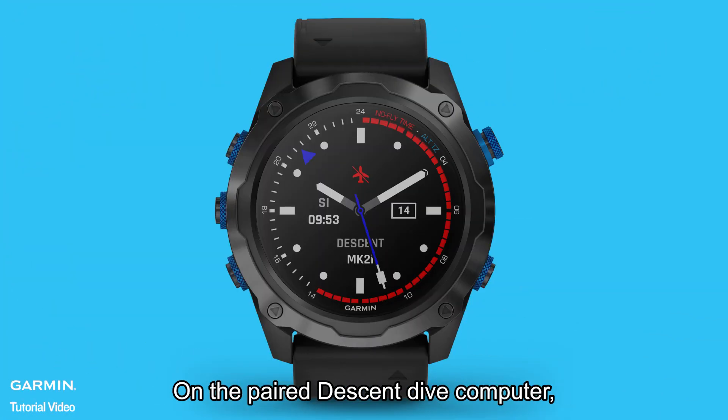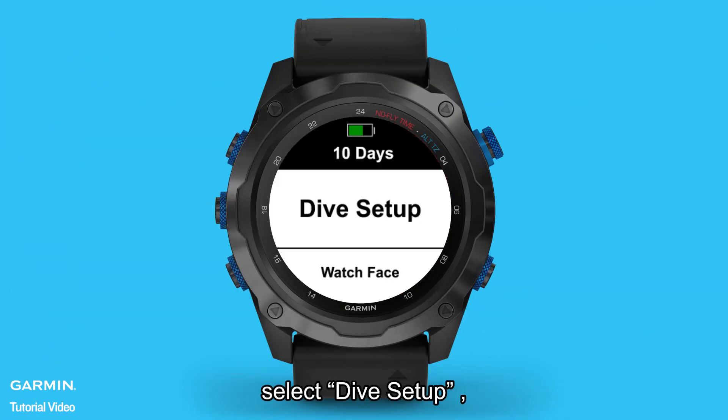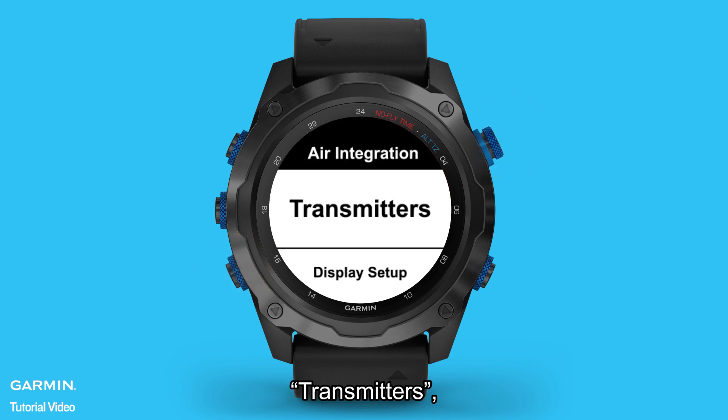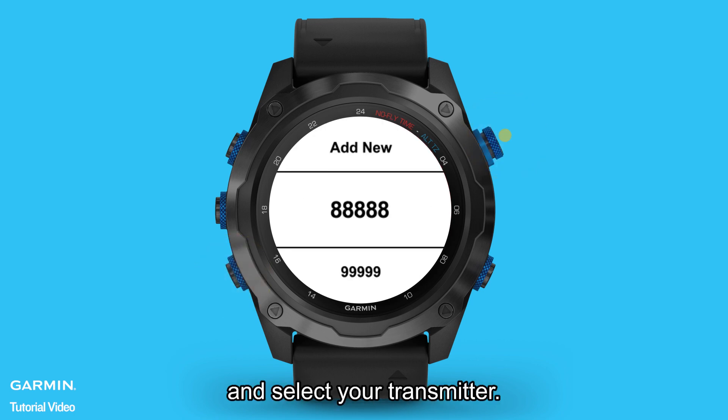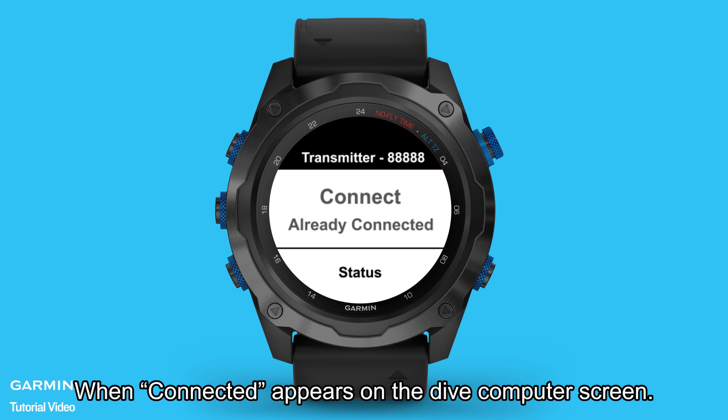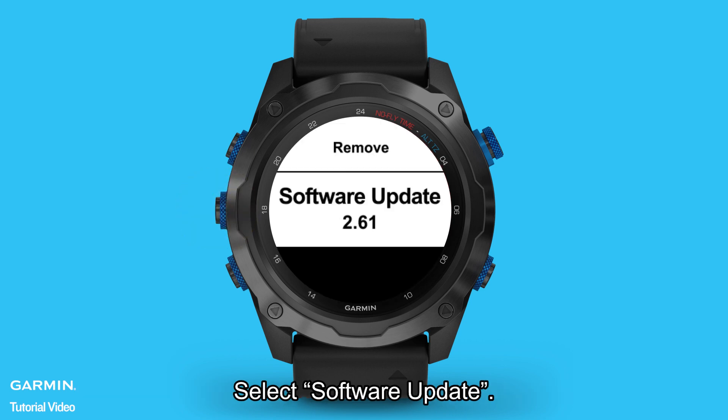On the paired Descent Dive computer, hold menu, select Dive Setup, Air Integration, Transmitters, and select your transmitter. Wait for the transmitter to connect to your Dive computer. When "Connected" appears on the Dive computer screen, select Software Update.